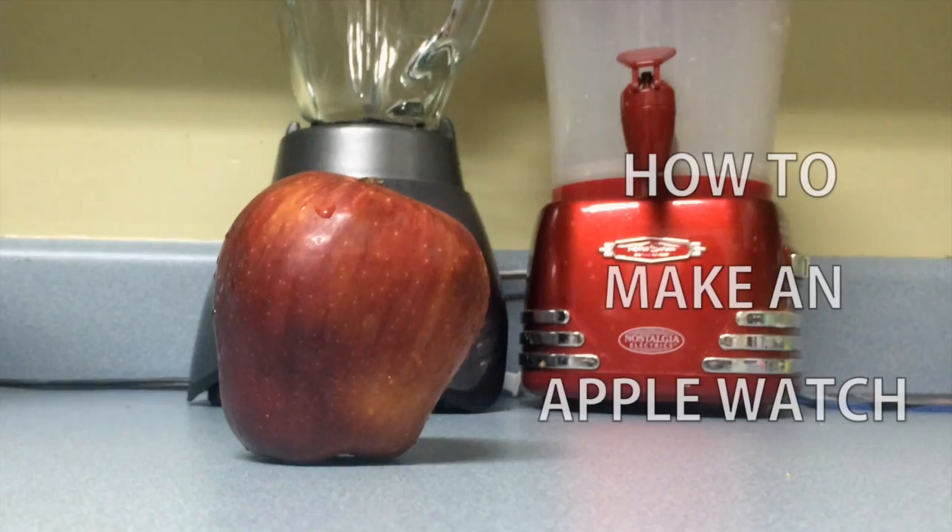Look at this new project that Apple released. Buy me an Apple Watch. I know what I have to do. How to make an Apple Watch.